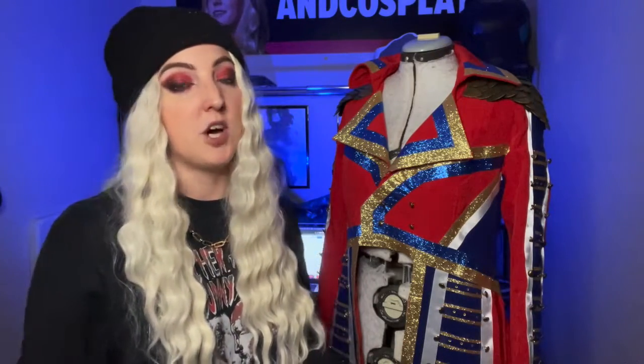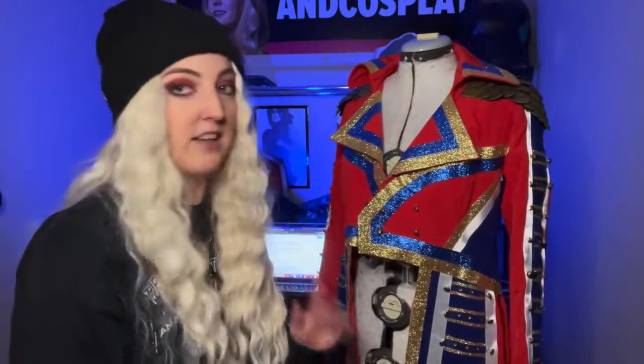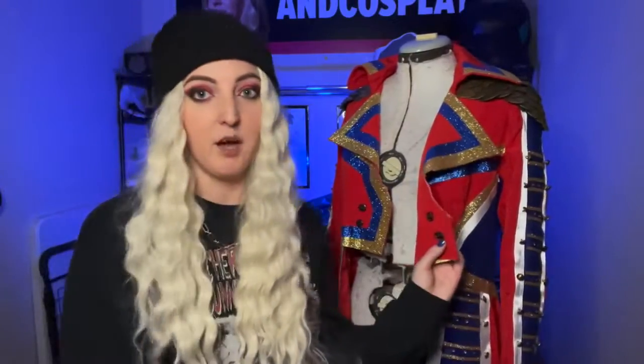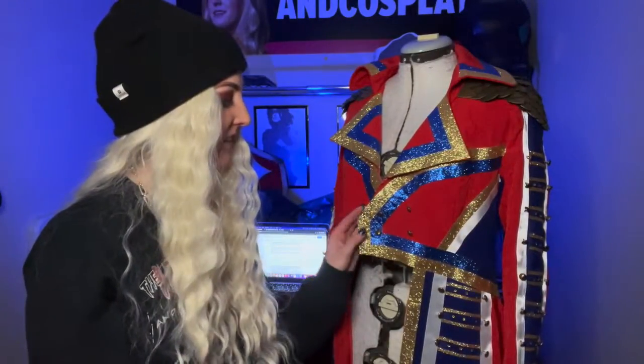Once I had that jacket, the first thing I did was cut off all the extra details — flaps, belt loops. Then I used chalk to roughly mark out where I needed to cut to get those shapes going, cut it, and also cut a slit in the back. I didn't actually hem the edges; I just did a straight stitch on the cuts. I knew there was going to be so much going on that I didn't think it was worth it to hem. It's frayed a little bit, but it's not that bad.